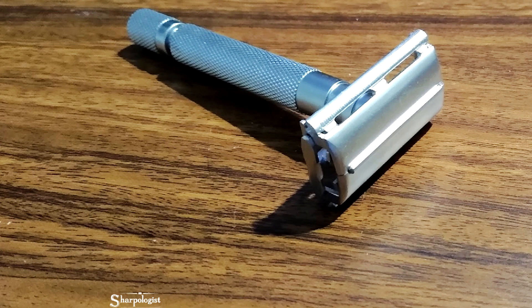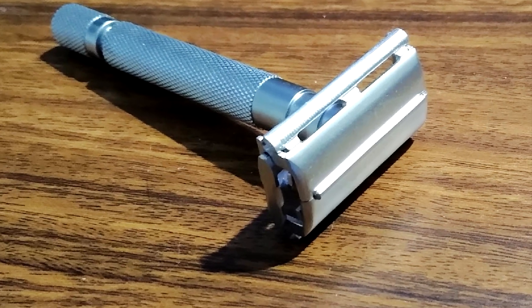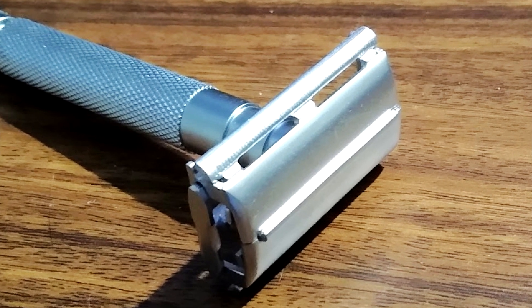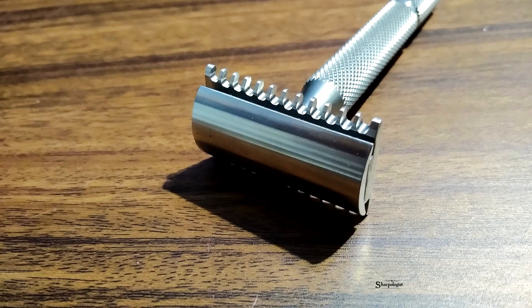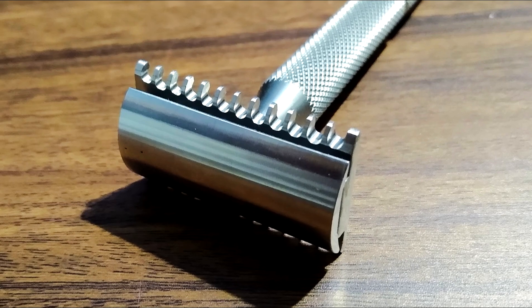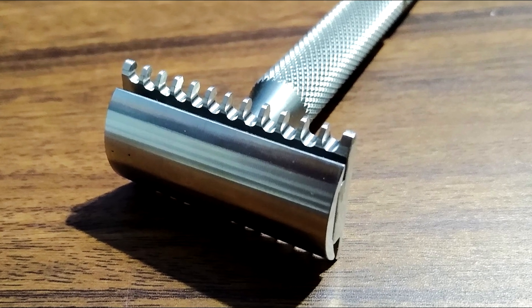The guard bar design also influences your shave. Solid bars provide consistent skin protection and a milder experience, making them great for daily use. Open comb designs, with their tooth-like protrusions, guide longer hairs to the blade and excel at tackling multiple days of growth.